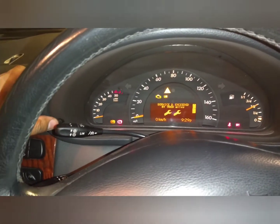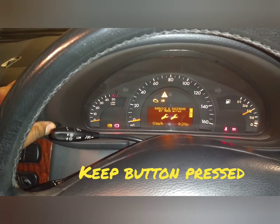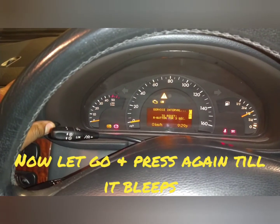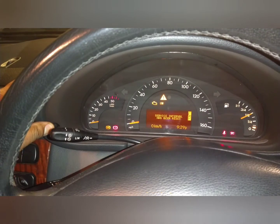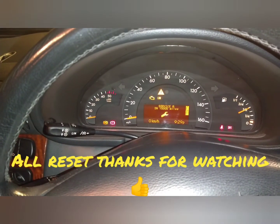Then press this button in the corner, keep it pressed — service interval — let it go, then press it for three seconds: one, two, three. Service interval has been reset.